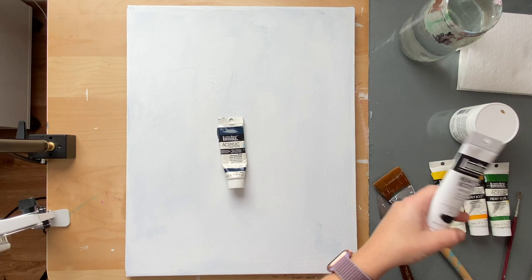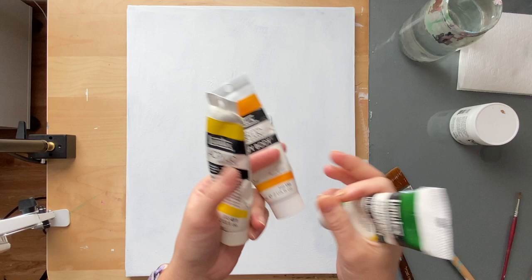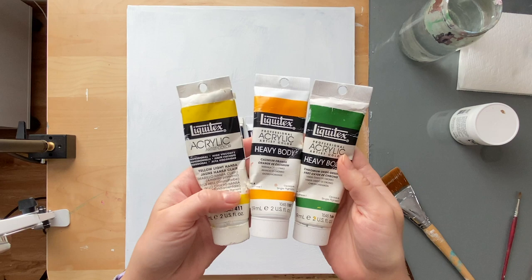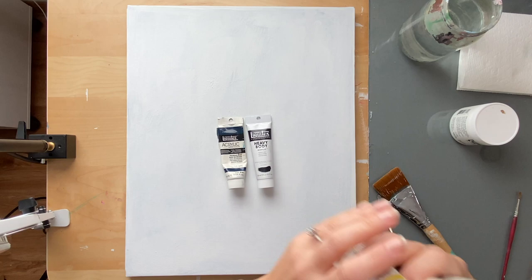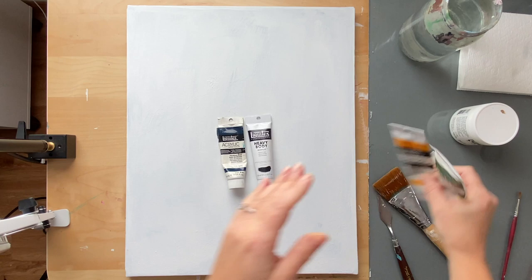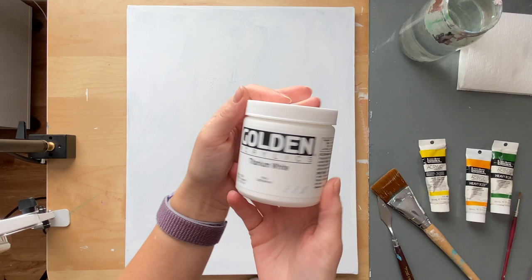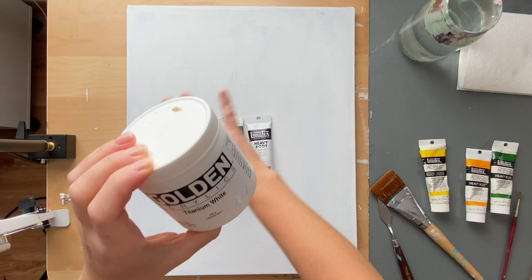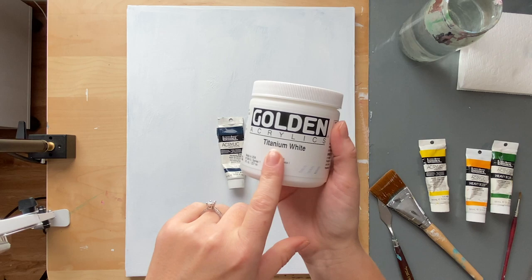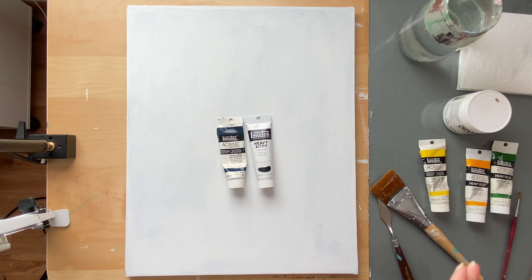For the other colors, I'm just using a yellow, orange, and a green. It doesn't matter exactly which ones you're using because it depends on what kind of look you're going for. We're not going to be using a lot of orange or green, so if you don't have green, you can make it from your Prussian blue and yellow. I'm using Yellow Light Hansa, a cadmium orange, and a chromium oxide green. And of course white — we're going to be using a lot of white for the snowflakes and the highlights. If you have transparent white you can use that for the snow swooshes, but titanium white works just fine too.